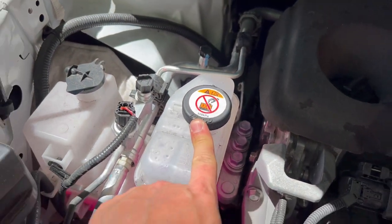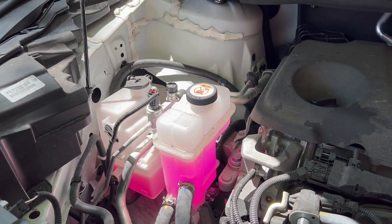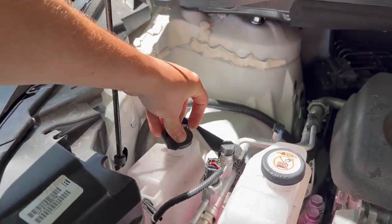You should be careful because this tank is going to be pressurized, so you never open this. There is even a sign on top of it that says do not open it when the car is hot, because you might get a burn.